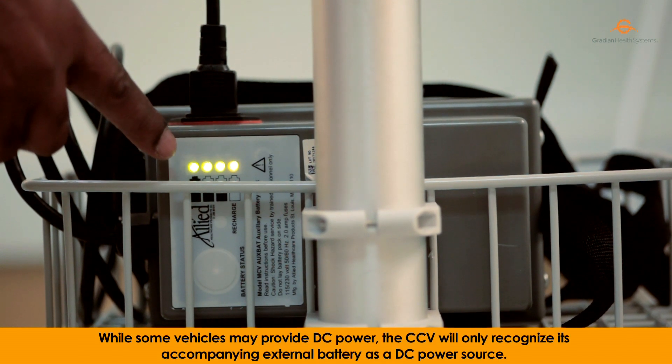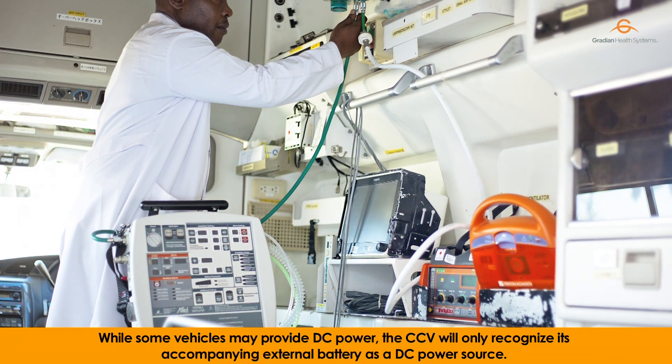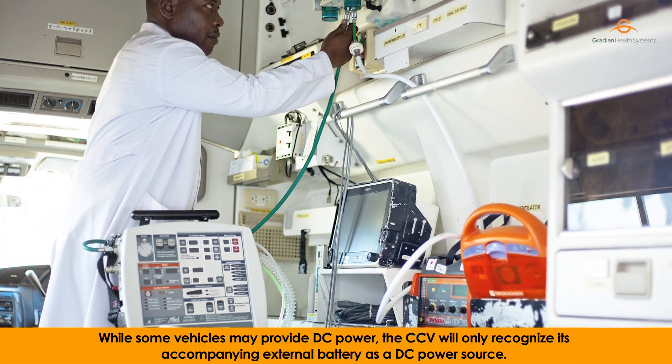While some vehicles may provide DC power, the CCV will only recognize its accompanying external battery as a DC power source.